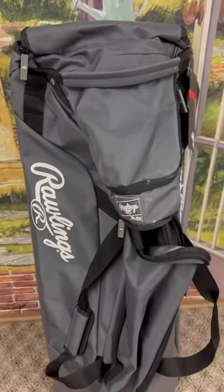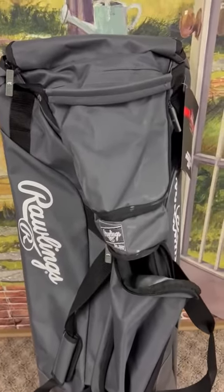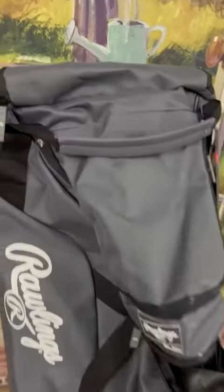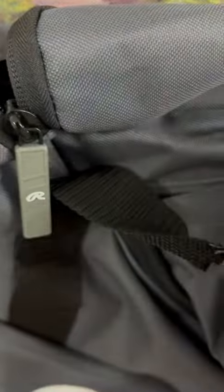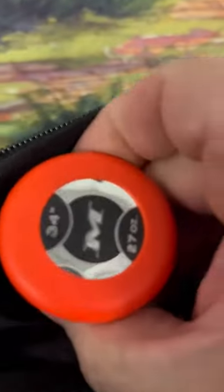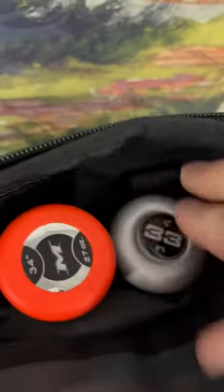This baseball bag holds all my equipment, which I really like, and it's really well made. You get some big tabs here for opening your bag up. It holds all my bats in here as well — you can see how big they are — and they all fit down over that.